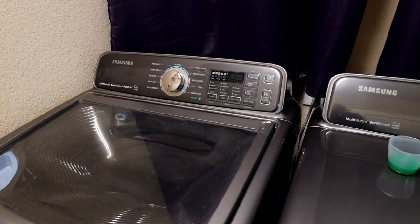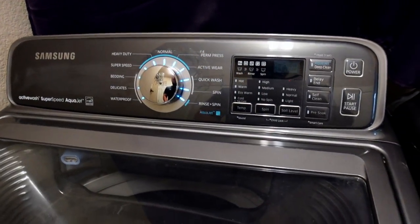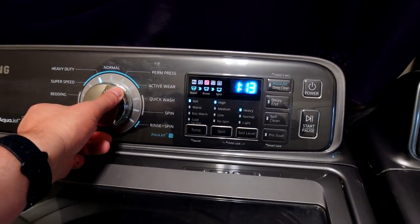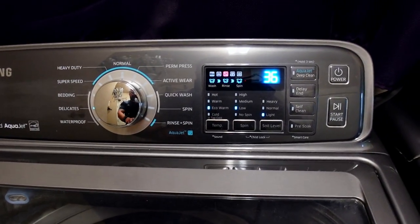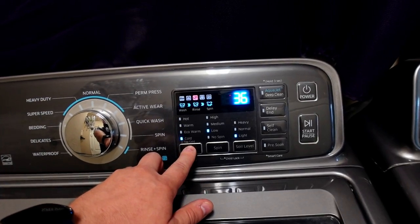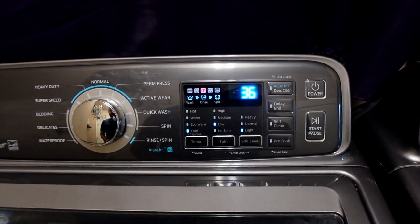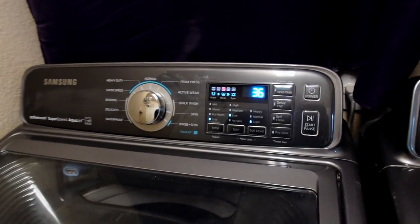Step two: come to your washing machine. These are the settings I use and found work very well. Go to the delicates preset. For temperature, I've used eco warm, but I'd probably recommend cold for most people. You want low spin and light soil level, unless your mouse pad is very dirty.